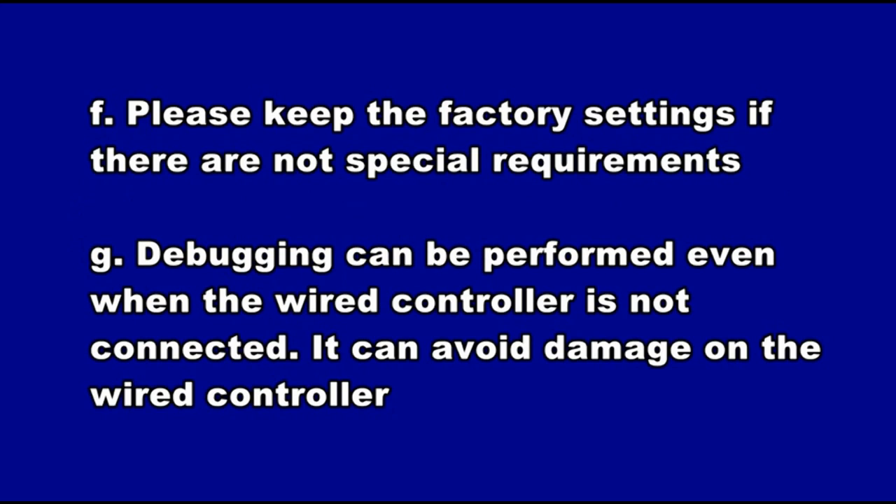An outdoor unit must be set as master module, and only one master module can be set during debugging. An indoor unit must be set as master indoor unit, and only one can be set during debugging. Please keep the factory settings if there are no special requirements. Debugging can be performed even when the wired controller is not connected, which can avoid damage to the wired controller.